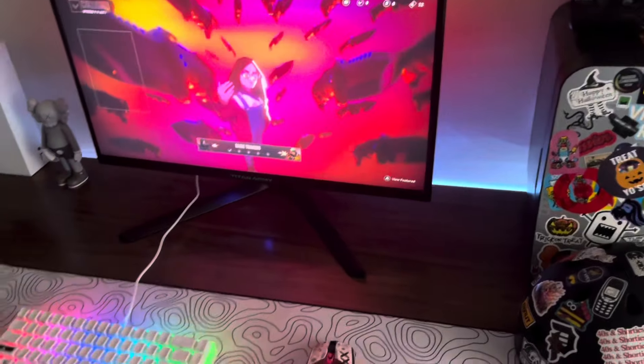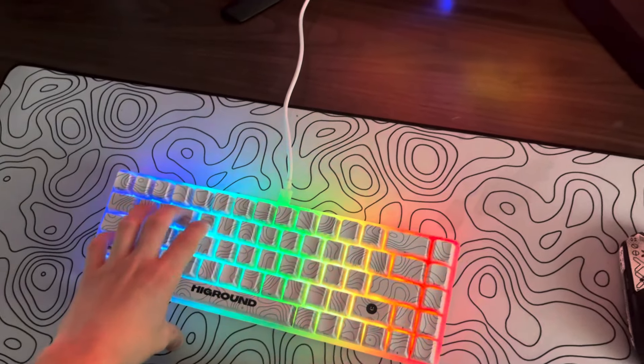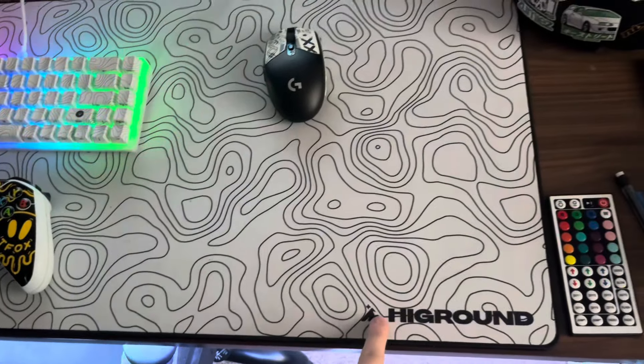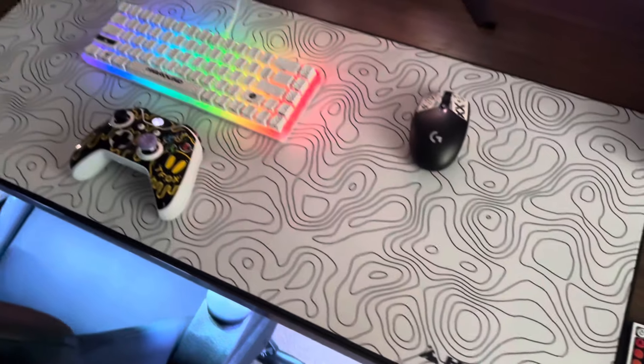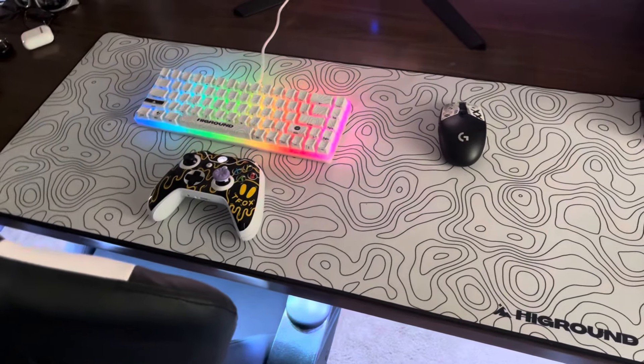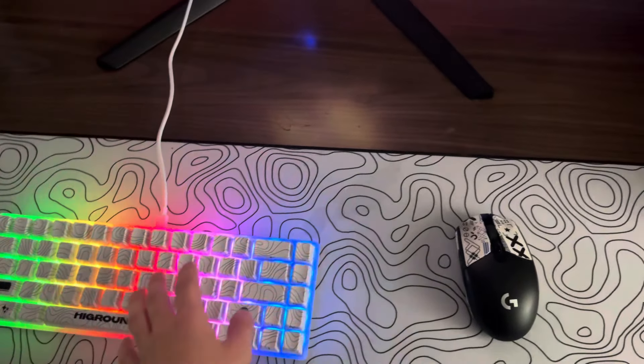Now moving on to my keyboard — here's a High Ground keyboard I got off TikTok Shop. I also got this High Ground mouse pad off TikTok Shop, so I got it pretty affordable because I had a discount code on the TikTok Shop.